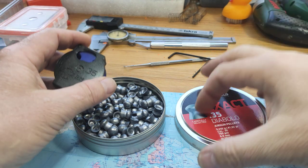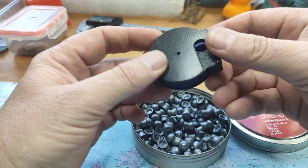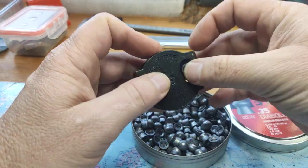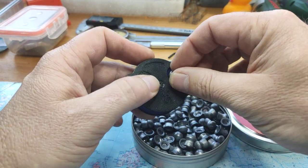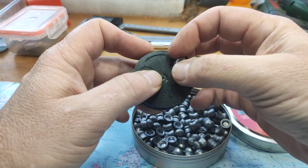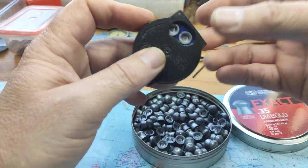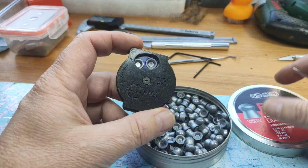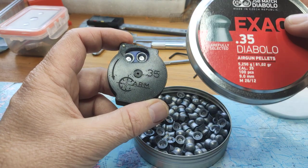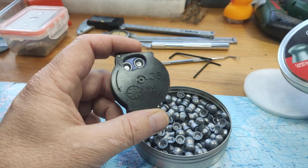First of all, here is a magazine, a simple one. I think it's 8 shots — 1, 2, 3, 4, 5, 6, 7, 8 — an 8-shot magazine in .35 caliber. I think that's quite enough considering the fact that you get only 100 pellets in a box.